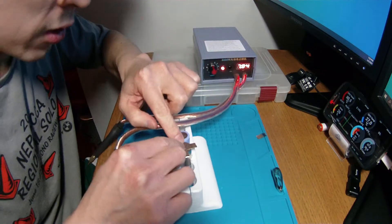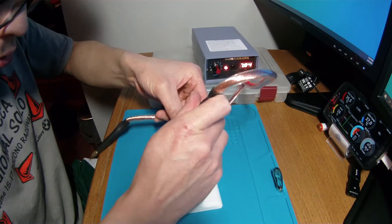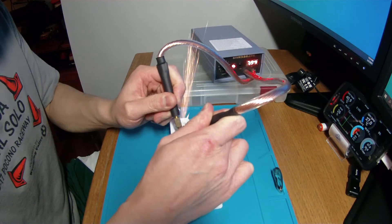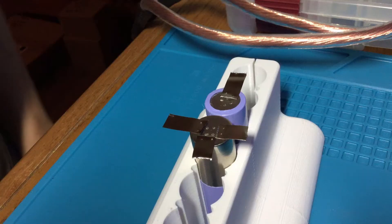Less of a spark for some reason on that one. And we'll do level 6 on the other battery. There we go, that's level 6.